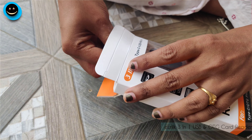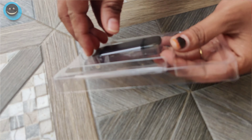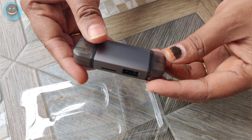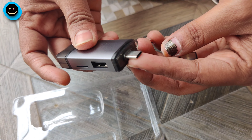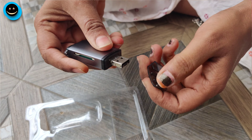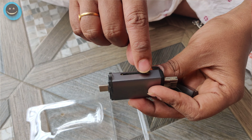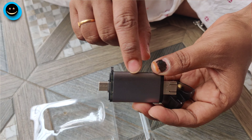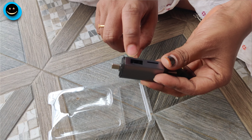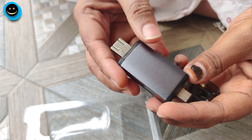This is a 3-in-1 card reader. This is a C type. We can use mobile, we can connect the computer, we can use the camera and SD card, we can use the mobile SD card, and at the same time we can use the pen drive. This is a multi-purpose card reader.